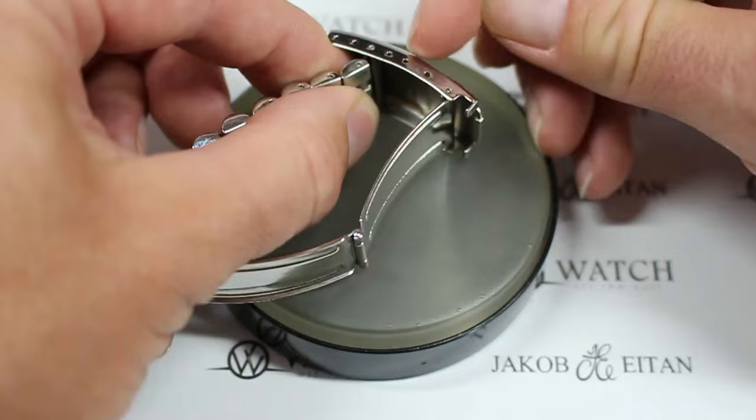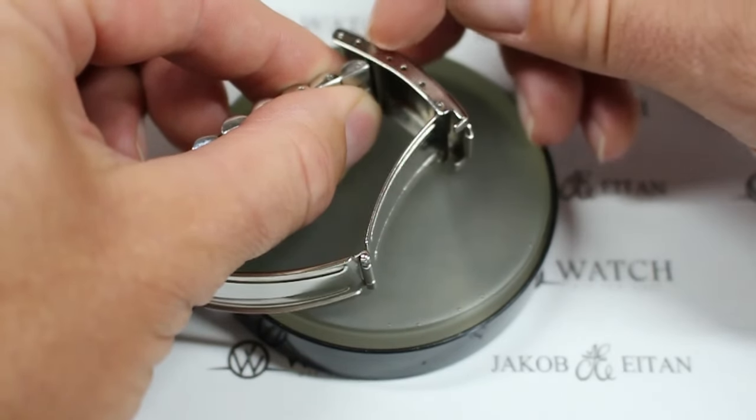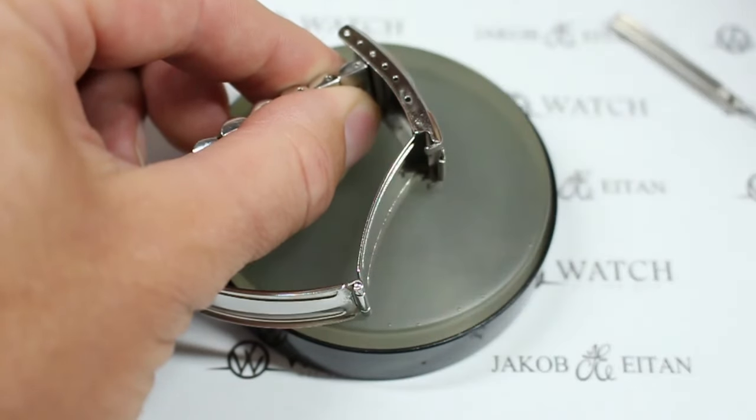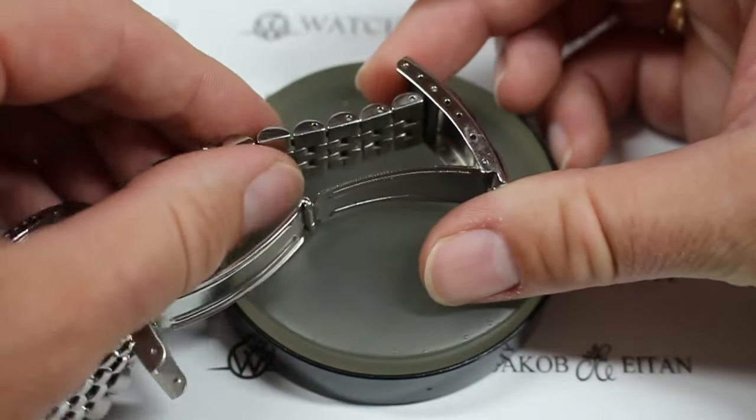If you bring it very far into this adjustment, sometimes the clasp can sit a little funny. So if you're going to move it down to the third or fourth micro adjustment, I suggest moving it back and simply taking a link out. This has a cotter pin style bracelet, which I cover in another video.